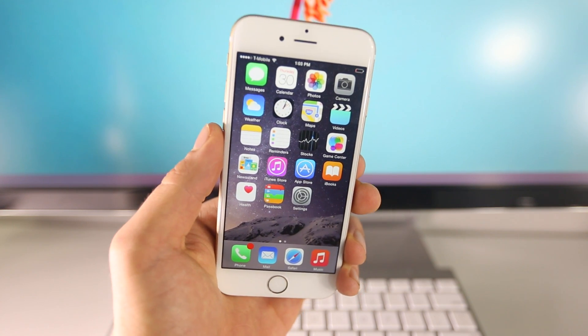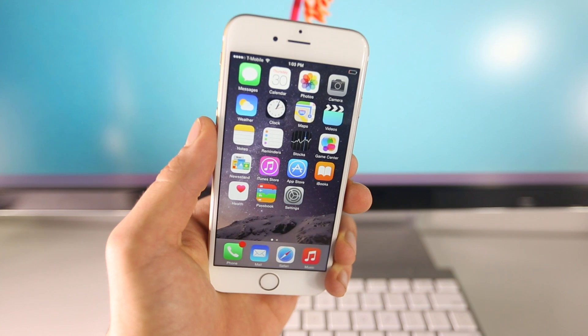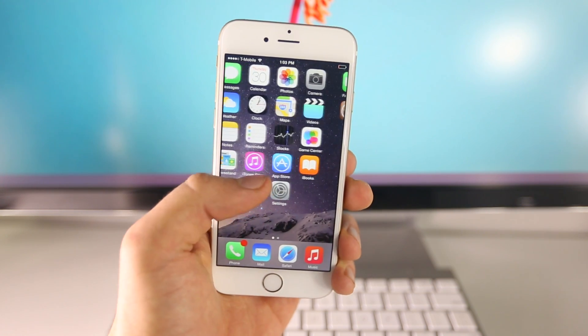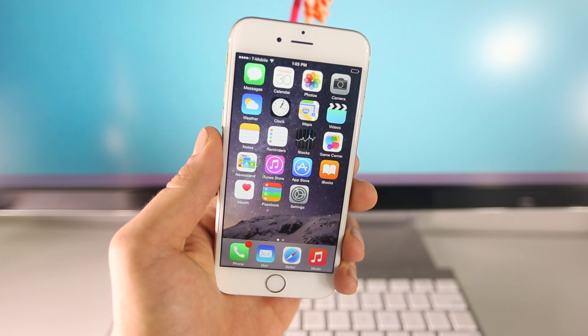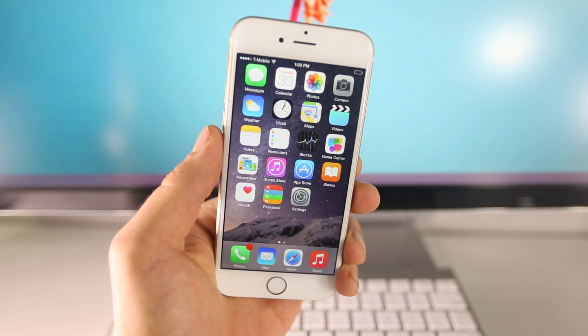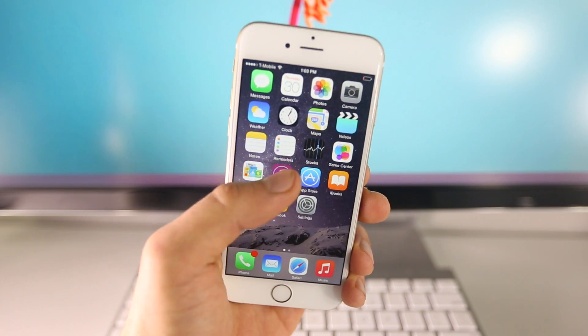In this video, I'll be showing you the newest and updated guide on how to jailbreak your device untethered on iOS 8.1, 8.0.2, and 8.0. This does work on the iPhone 6 Plus, 6, 5S, 5C, 4S, all of the iPads that support iOS 8, as well as the iPod Touch 5th generation.